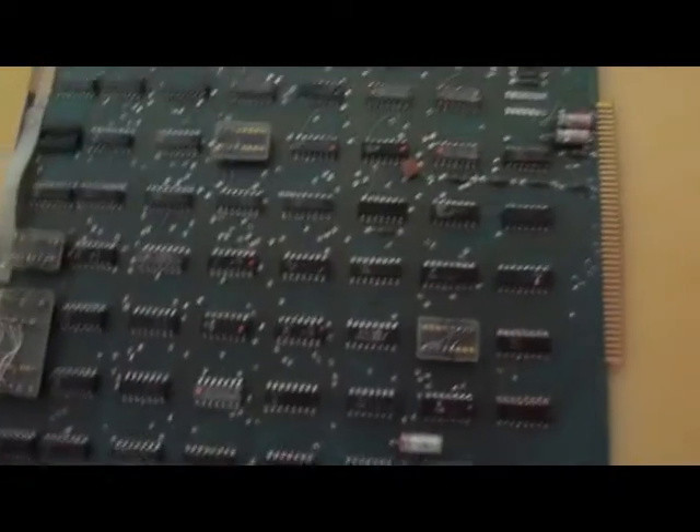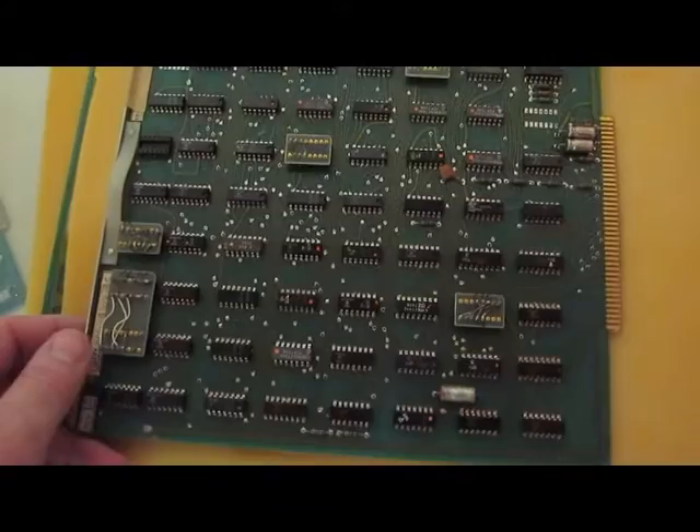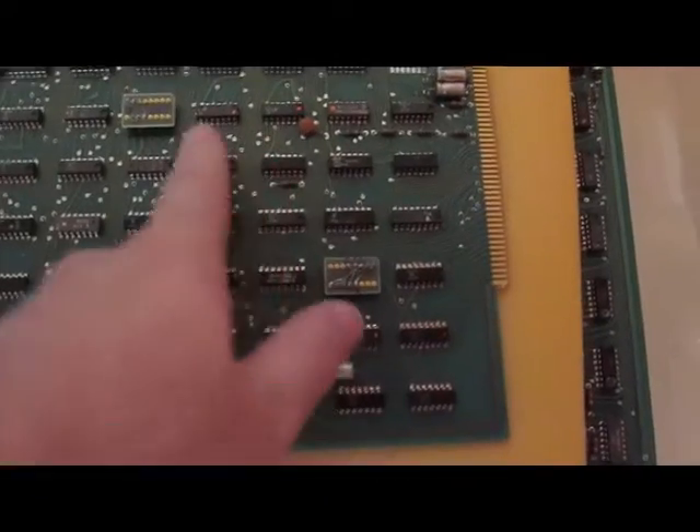These are circuit boards for that computer. It's been a while since I've looked at these. It's all 7400 logic for the most part. I believe that this is the UART.